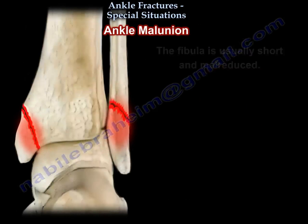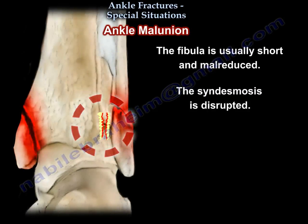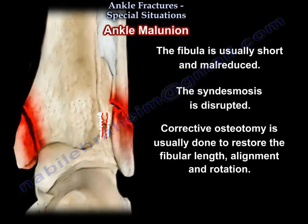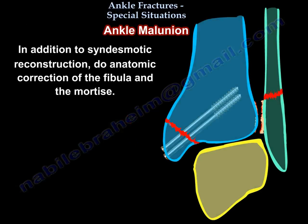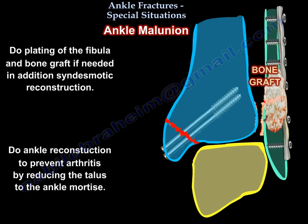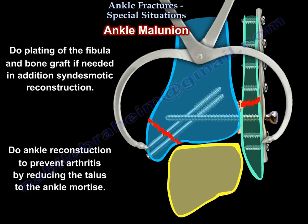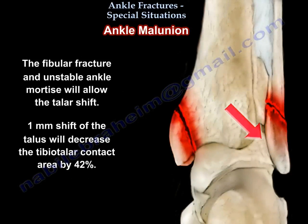Ankle malunion: usually the fibula is short and mal-reduced, and the syndesmosis is disrupted. You correct this with a corrective osteotomy of the fibula to restore fibular length, alignment, and rotation, in addition to syndesmotic reconstruction. You perform plating of the fibula with bone graft if needed to reduce the talus to the ankle mortise and prevent arthritis. A fibular fracture with unstable ankle mortise will allow the talus to shift.